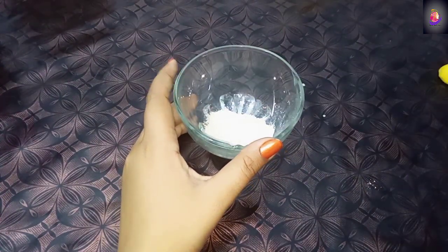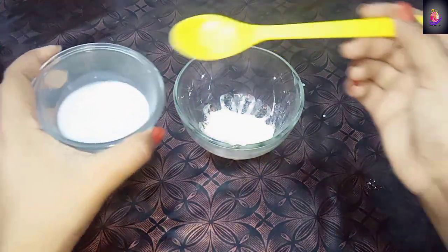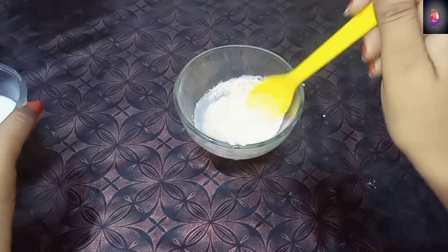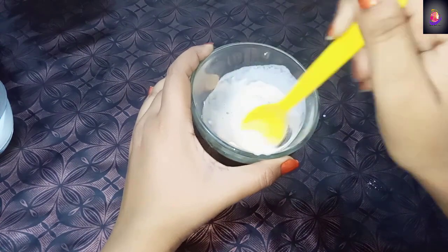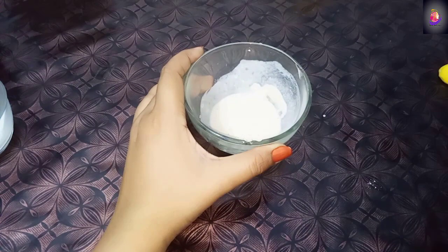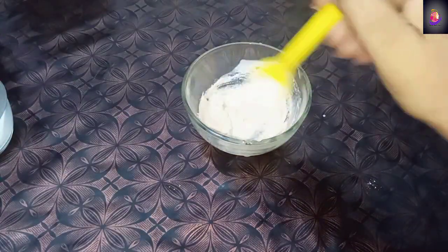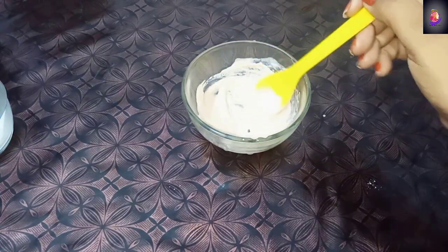I have already added lemon juice. In this bowl, I will add 2 portions of chakki-gandum. Mix it well. If you can see the mask is too runny, you should add a little more. Mix it well until it is combined.